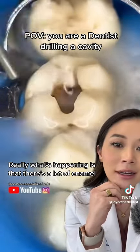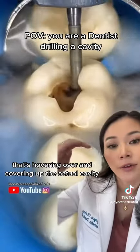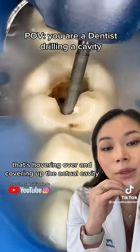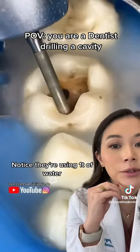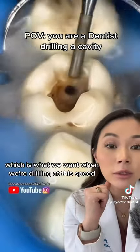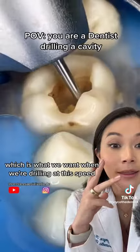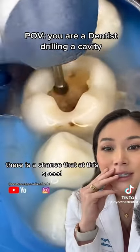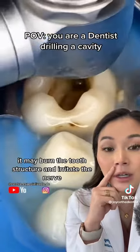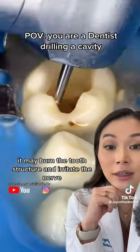Really, what's happening is that there's a lot of enamel that's hovering over and covering up the actual cavity, so that's what they're removing here. Notice they're using a ton of water, which is what we want when we're drilling at this speed. If we weren't to use water, there is a chance that at this speed it may burn the tooth structure and irritate the nerve.